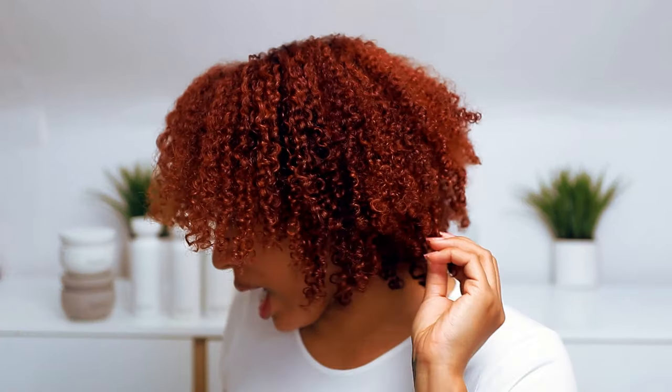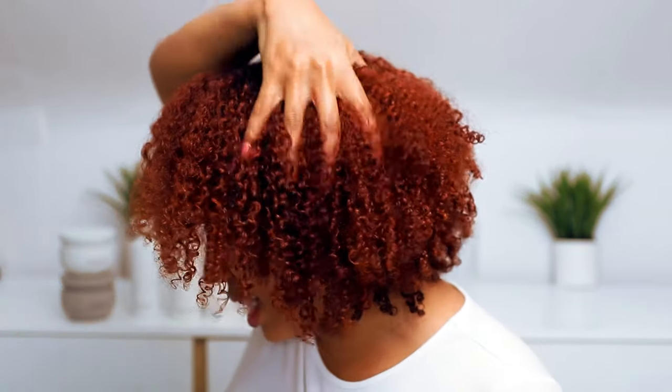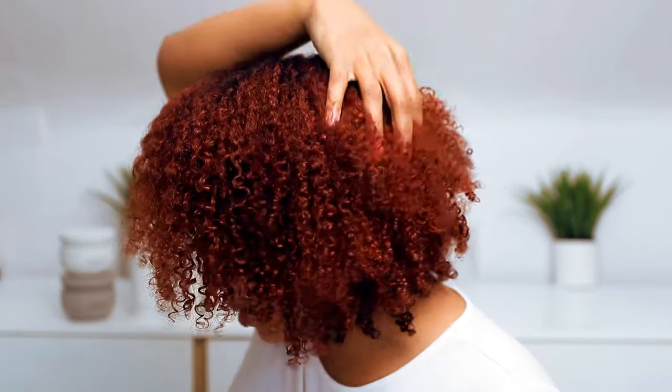I haven't fluffed this out or done any separating — I just broke the cast and put the scarf on overnight. But as y'all can see — this is it! When I tell you my hair is soft, super soft and defined. I was a little nervous about just using a cream, but this is it. I love how my hair feels and the curls are super defined without using a gel. With experience I'd been assuming I had to use a gel, but I do not.